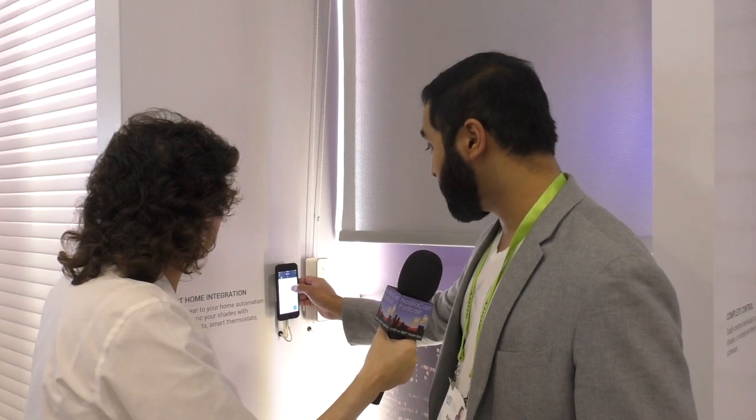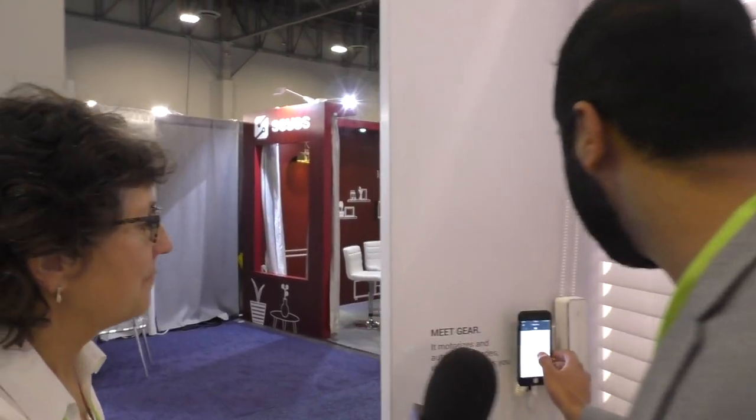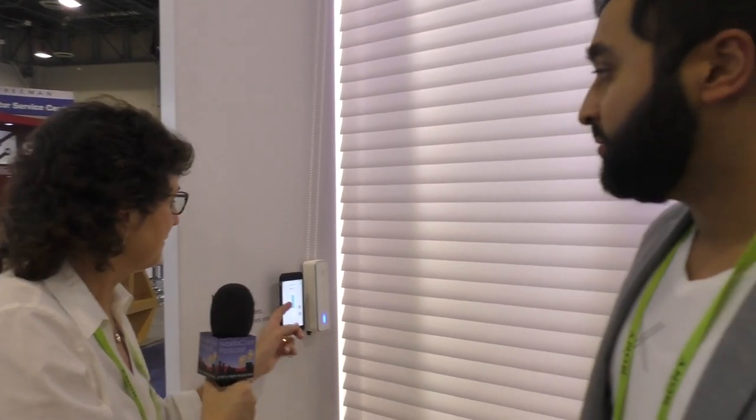With the app, you can control the shades from your couch without getting up. We gave it a test drive — the first shade had some interference, which is understandable at CES with Wi-Fi congestion everywhere. Moving to the shade next door, the command went through successfully, and the shade opened up and running via the app, just as it does with the physical tap on the device.